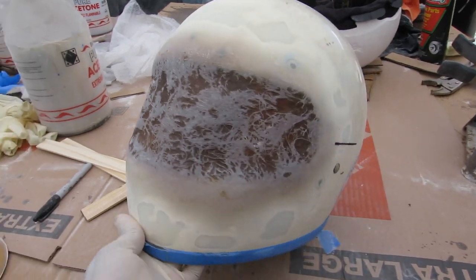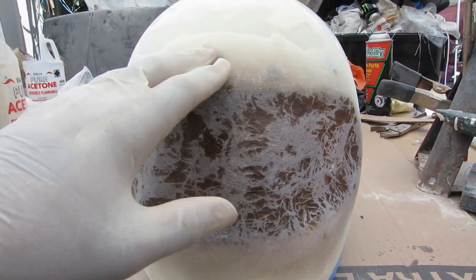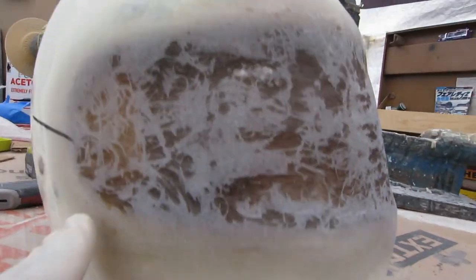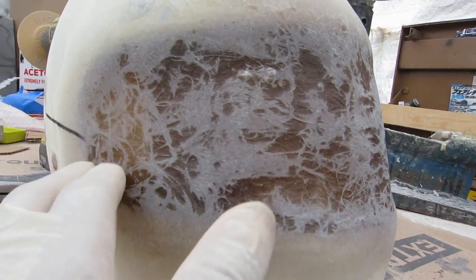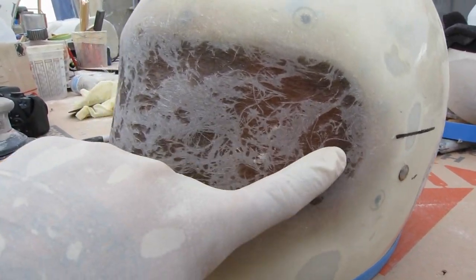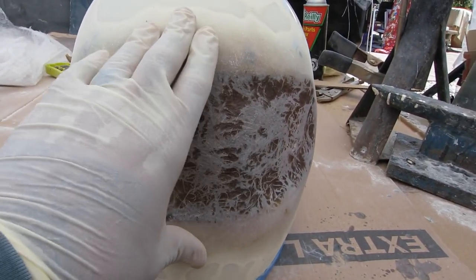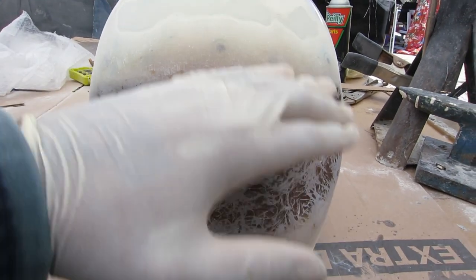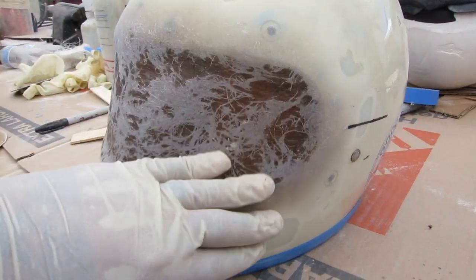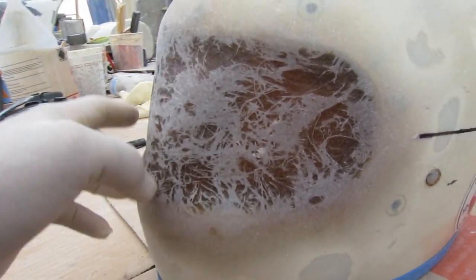We got everything ground down now — all the glass. I DA'd to kind of feather everything out so it's nice and smooth and we don't have such a high buildup here on the bottom going all the way around. We still have our marks here, so we know exactly where our eye line is going to be. Now I'm going to go ahead and start skimming with Bondo and pull it all the way down — that's going to fill and give us that nice square shape we need right here.